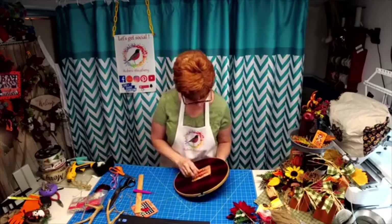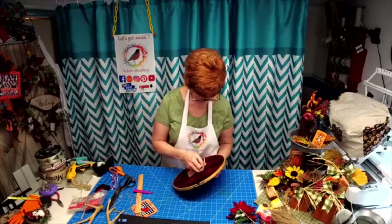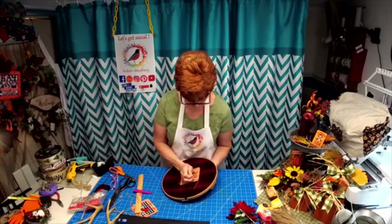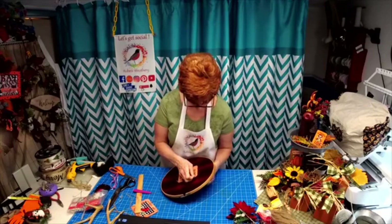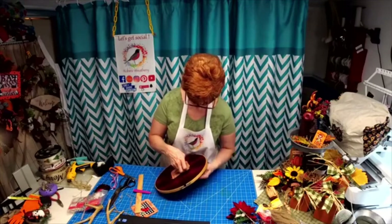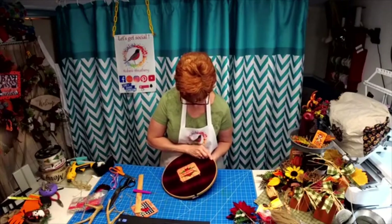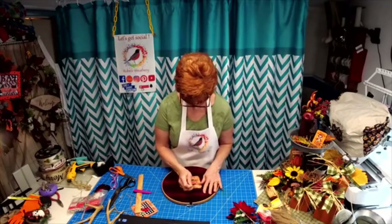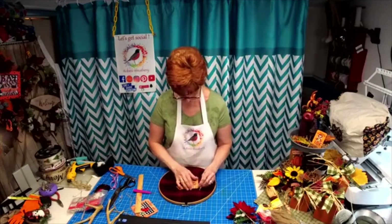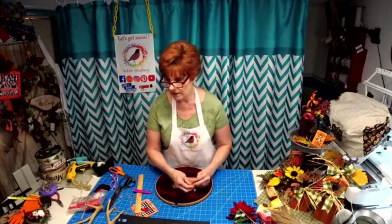Take it down through, but only pull half of the rope through — I want this long piece to go through. Then come back up through. There we go. And then we're going to tie it. It's not centered, so I'm going to have to go back and fix it, but this will give you the visual.